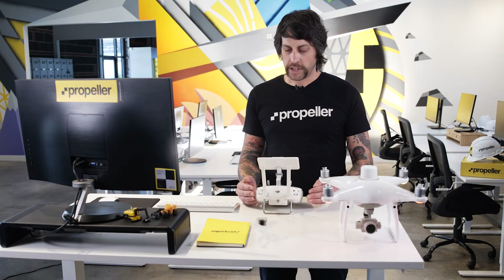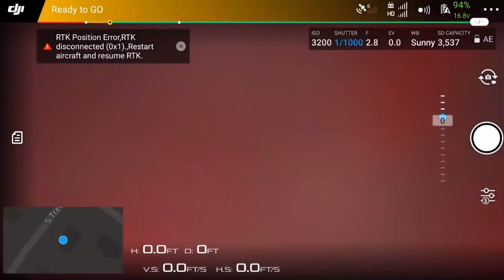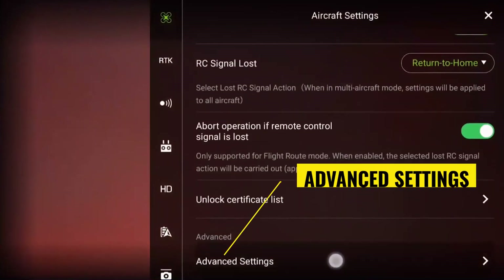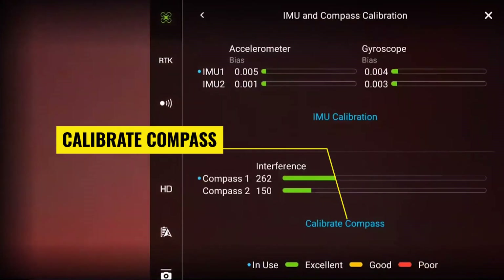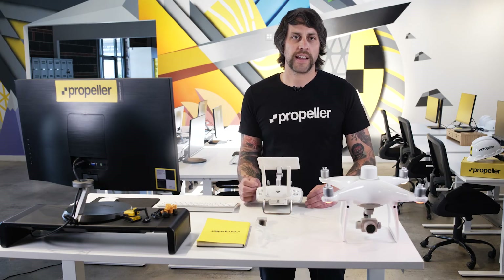To open the compass calibration using the normal method, power on the Phantom 4 RTK and controller. From the main menu of the GS RTK app, open the aircraft settings by pressing the fly button near the bottom left corner of the screen. Once you are in the aircraft view, press the three dots near the top right corner of the screen. Scroll down to the bottom of the aircraft settings and press the advanced settings button. Tap on the IMU and compass calibration option, then tap the blue calibrate compass button. Once you have accessed the compass calibration prompt, follow the instructions on your remote controller screen. The controller will prompt you through the steps required for calibration. Follow the first prompt once the rear status lights have turned solid yellow.